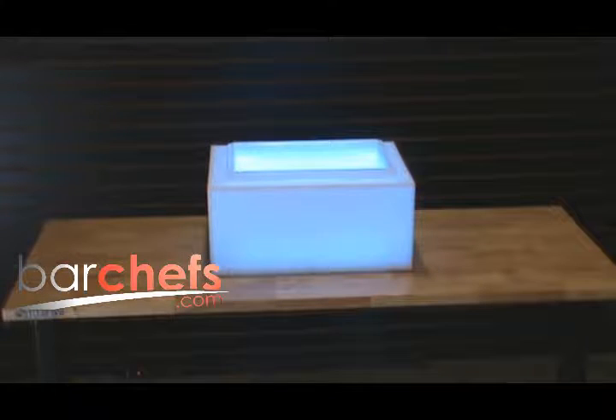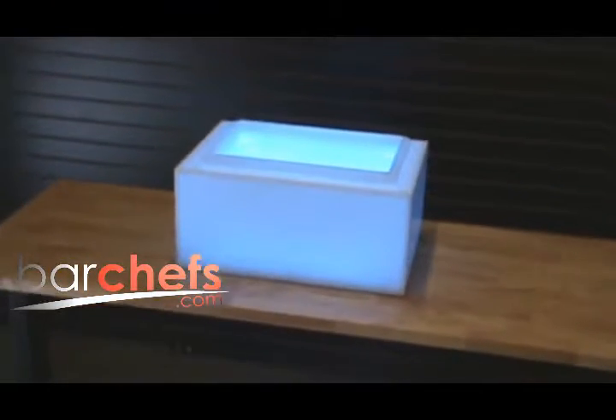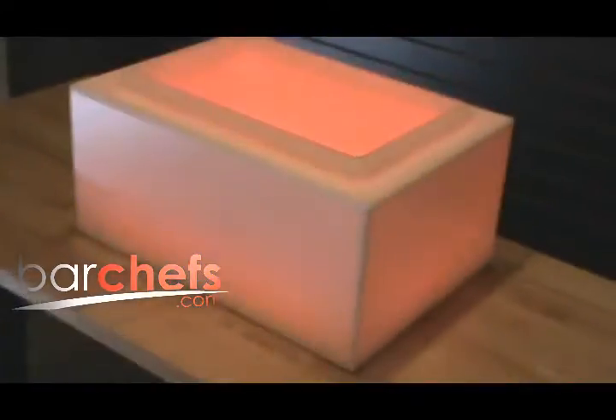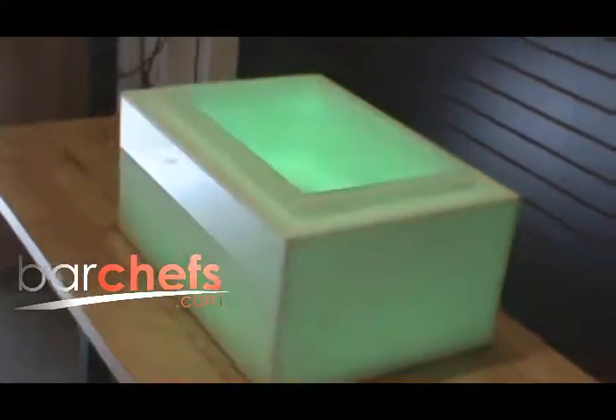Are you looking to light up your cabaret? Maybe a retail or trade show display? Spice it up today with BarChefs.com. With custom designs such as lighted columns and walls, lighted bar tops, LED restaurant rooms, back bar lighting, retail displays, and much more.